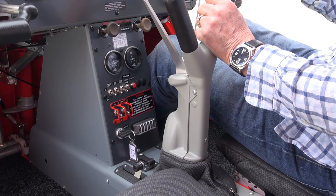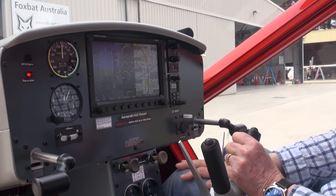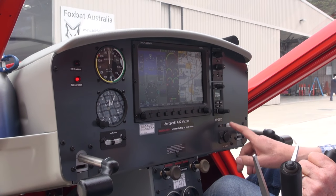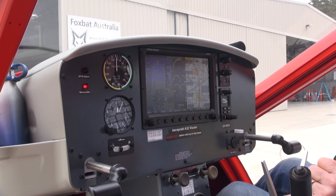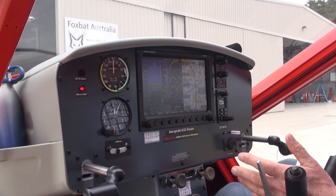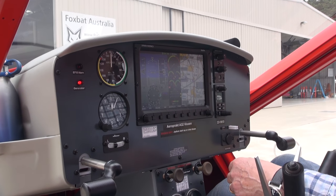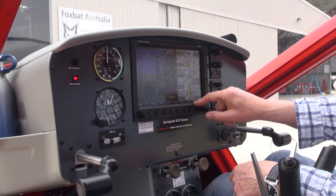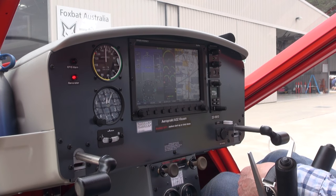Moving over on the panel, this aircraft is unusual in that it has the Dynon screen, which is quite common in these aircraft, but this one has been fitted with a couple of USB sockets and a Wi-Fi dongle. This allows you with AvPlan to plan your flight on an iPad in advance, and when you arrive in the aircraft you connect up to the local Wi-Fi, download the flight plan from your iPad into the Dynon screen, and saves you mucking around in the aircraft before flight to get things organized.